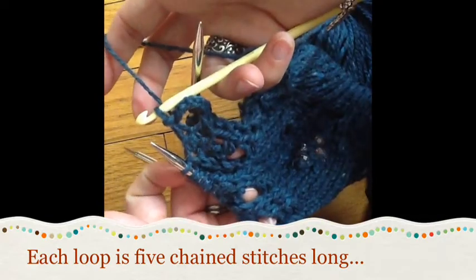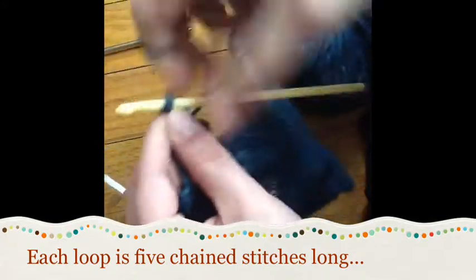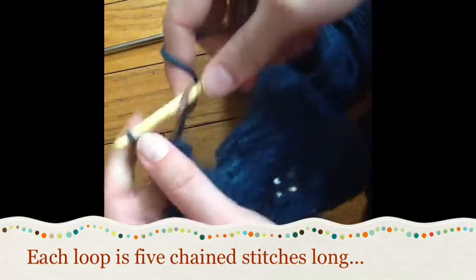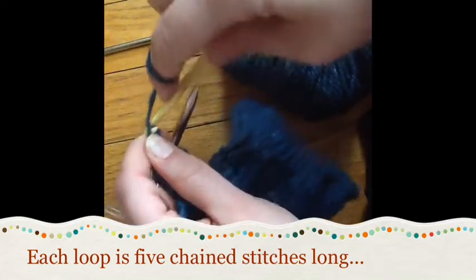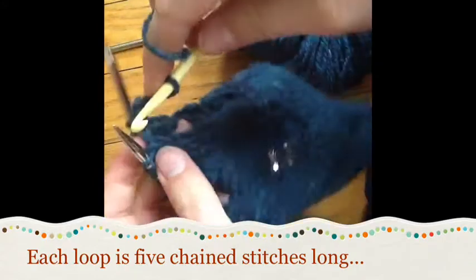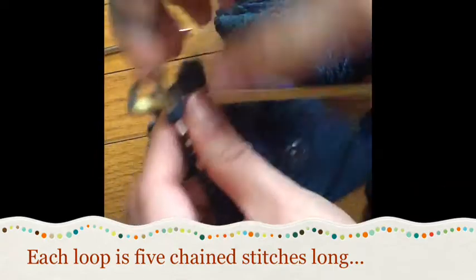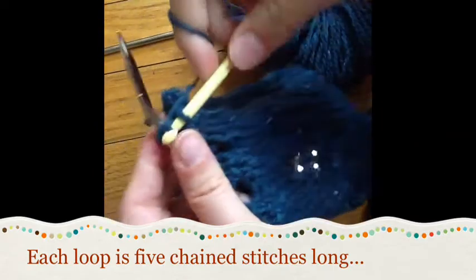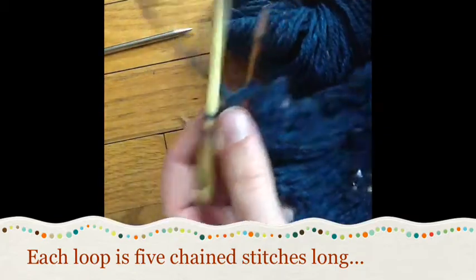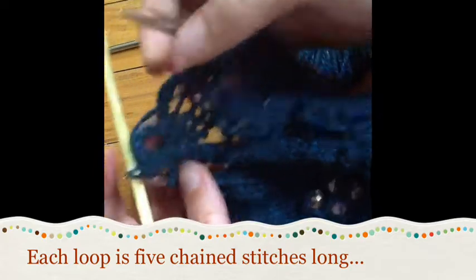I'll stick with five. You can of course change the number of stitches in each of these loopy bind offs - four, five - you can also choose to put beads on them. If you put a bead on the third stitch in each chain, you'll have a little bead at the top of each loop. Now you can start to see how this is going to look in its finished form.